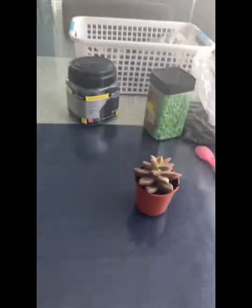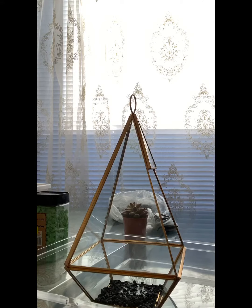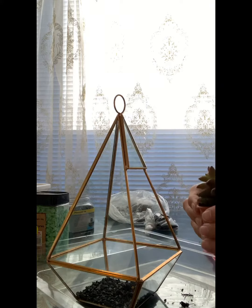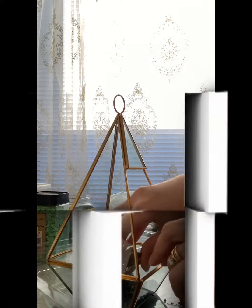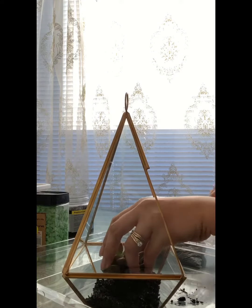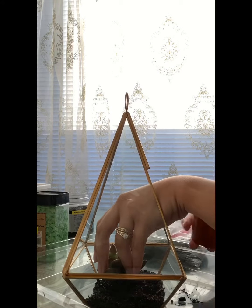The first thing you need to do is add a generous amount of charcoal at the bottom of the terrarium. Next, depot the succulent and just put it in the center of the terrarium, then start filling it in with the potting mixture around the sides, making sure it's even.